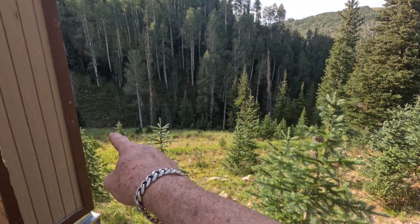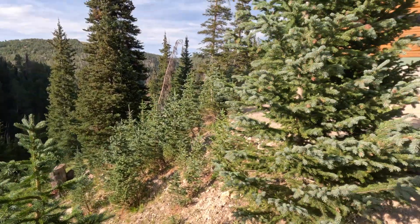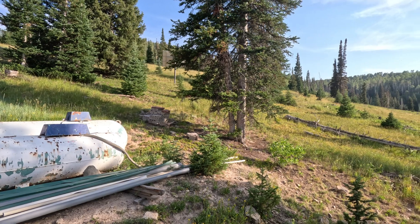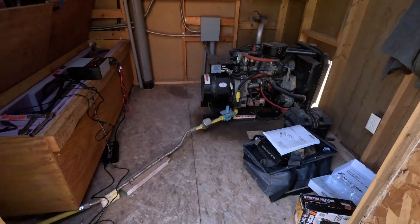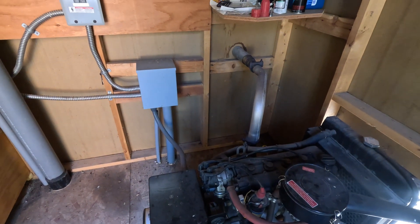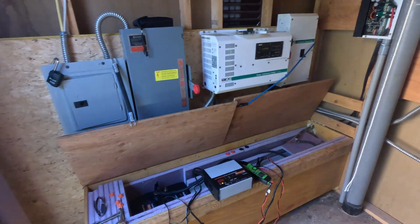There's some water that runs down that we could use for energy if we needed to. There's the back of the cabin and the hillside — a 360-degree view. Back into the shed. I brought all kinds of equipment just in case I needed it. Just to give you a big picture view of the system.